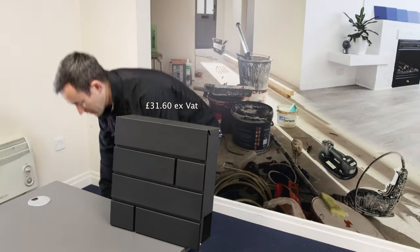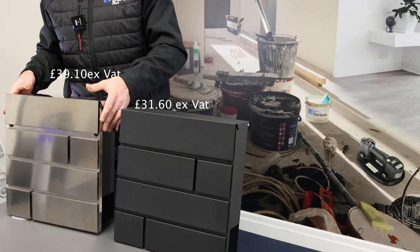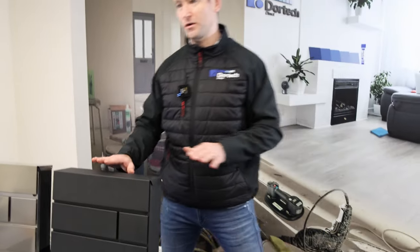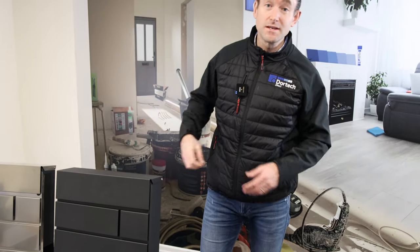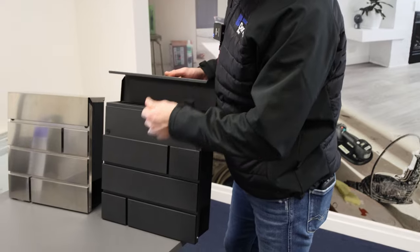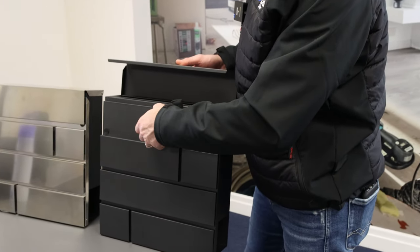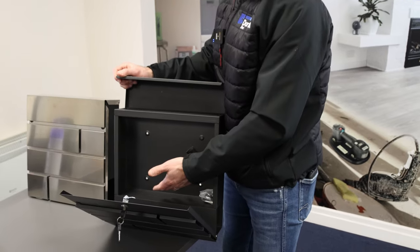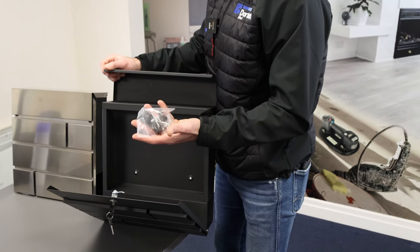The two post boxes I'm going to show you are both a very contemporary format and really high quality, constructed in aluminium. This one is powder coated and this one has a chrome finish. Both operate quite simply with a key — when you want to get access to your mail, you simply pull the hatch down and you can retrieve your mail.